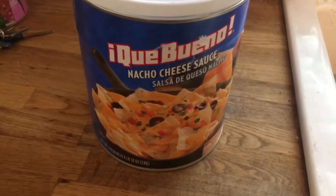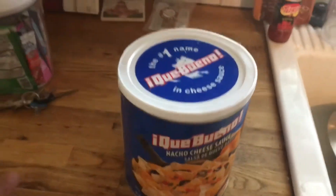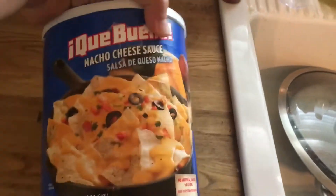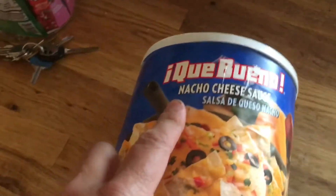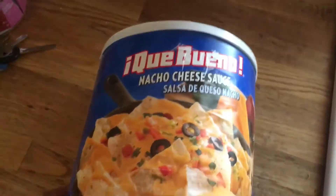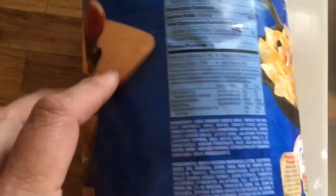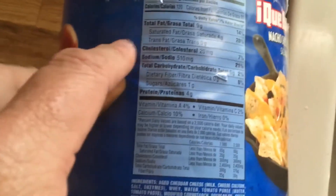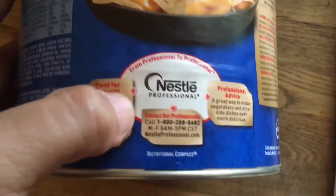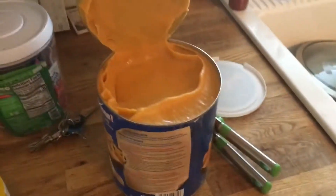Here it is — the Ortega Que Bueno nacho cheese sauce. There are actually two cheese sauces with a similar label: one says Que Bueno and one says Chef Mate Que Bueno. This regular Que Bueno is the Ortega version. The nutrition facts are slightly different than what's listed on Amazon — it's a Nestle product. Let's crack it open and see what we're looking at.